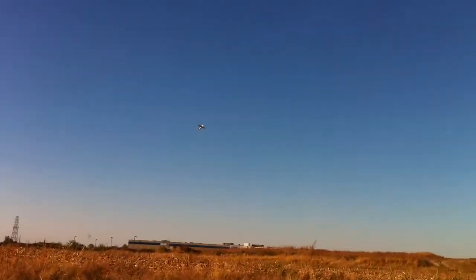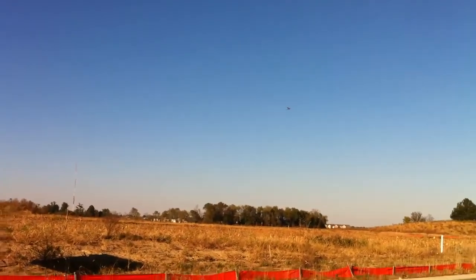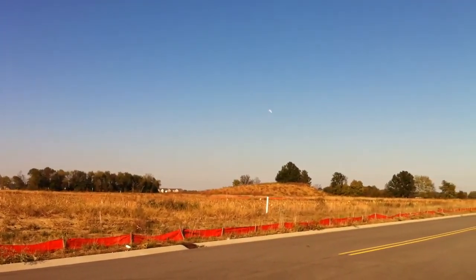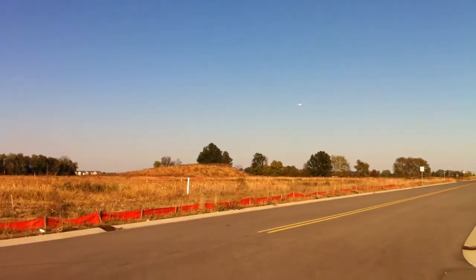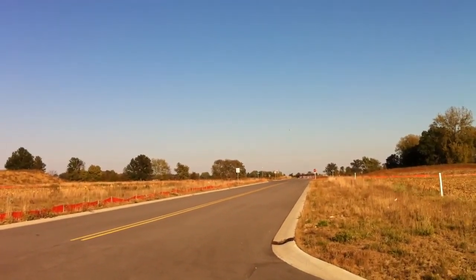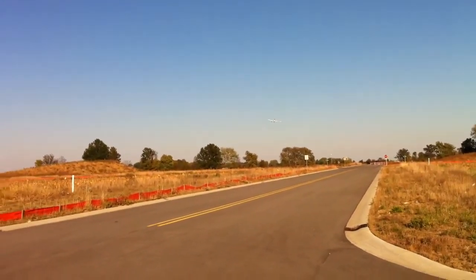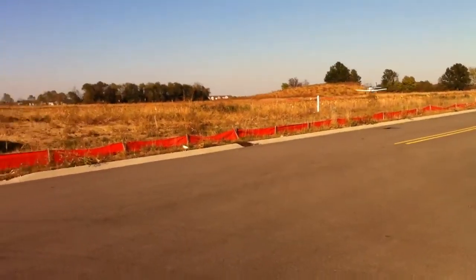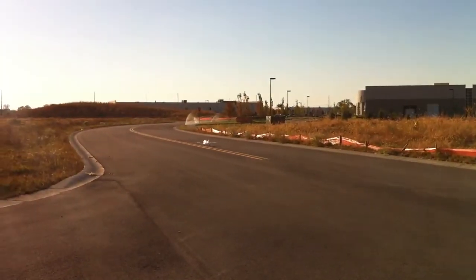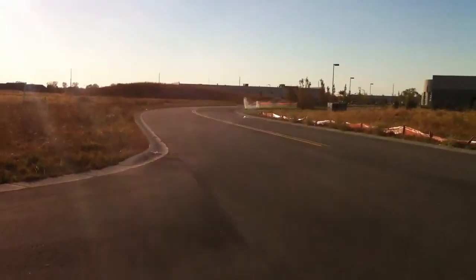I'm landing it. Wow. That was scary. I think I tip stalled it, actually. That's one of the characteristics of that little monster. You think it was a tip stall? It flies. To be honest with you, my plane did the same thing.